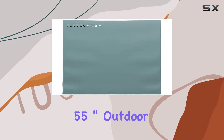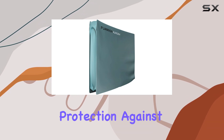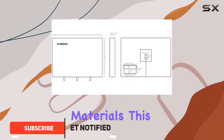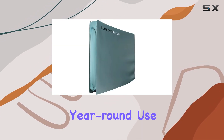The Furion 55-inch outdoor TV cover is designed to provide your outdoor TV and soundbar with the ultimate protection against the elements. Constructed from heavy-duty materials, this cover offers robust protection from water, dust, snow, and UV rays, making it perfect for year-round use.